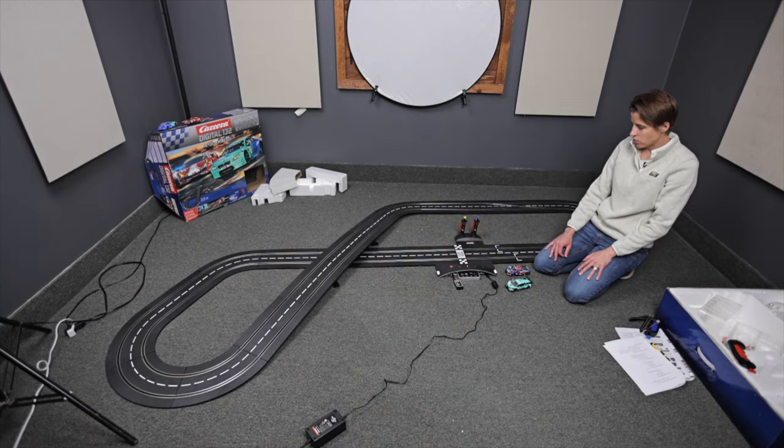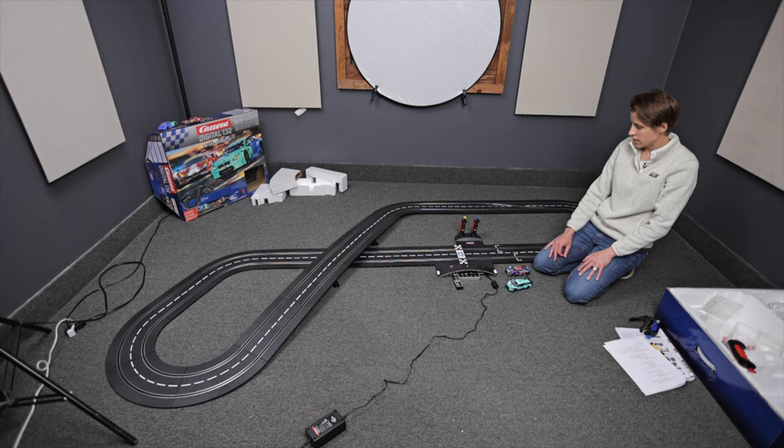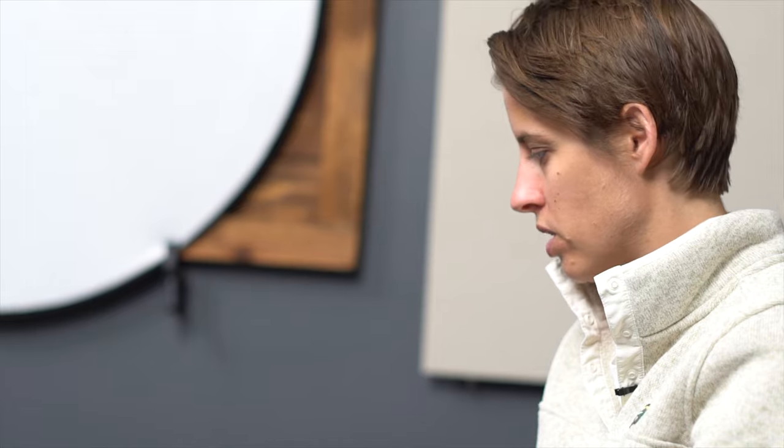So in this video, what I am going to show you how to do is code a wireless controller — the 2.4 gigahertz wireless controller — to your Carrera Digital track and cars.